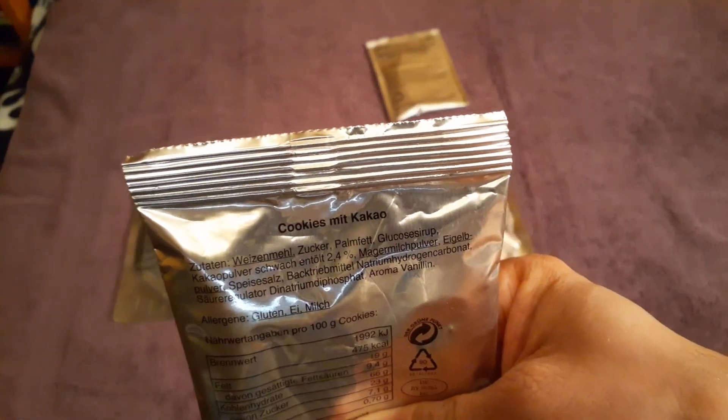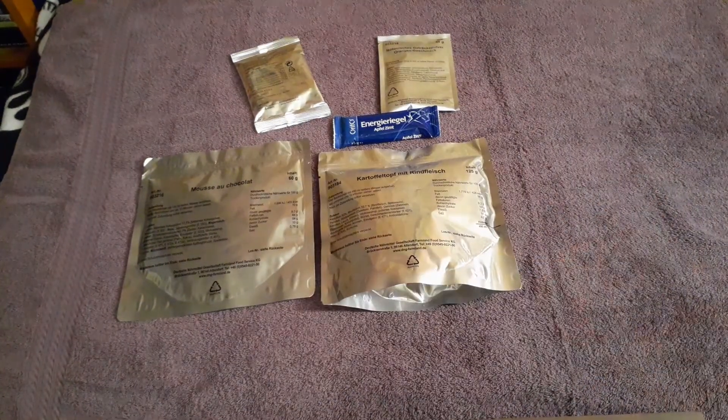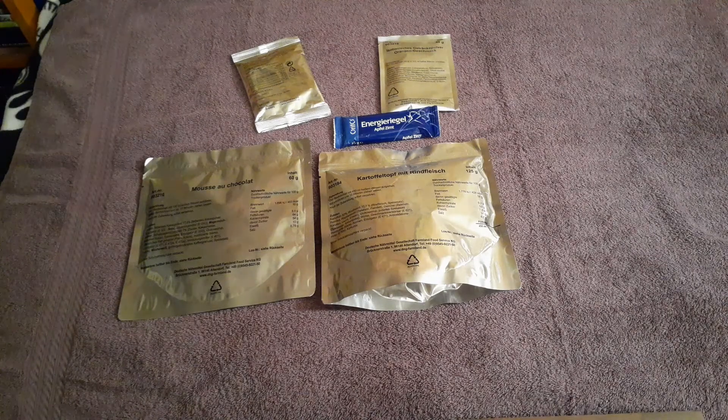There's also an orange isotonic drink, and to go with the mousse, cookies mit Cacao which is a chocolate cookie. I haven't had freeze-dried food from Germany so I'm really excited to try this. Thank you to Rachel for sending this — I really appreciate it. If you haven't seen Rachel's channel please go check it out; she does great live streams. I'll be leaving a link to her channel in the description below. Thank you again Rachel, and without further ado, let's get into this.